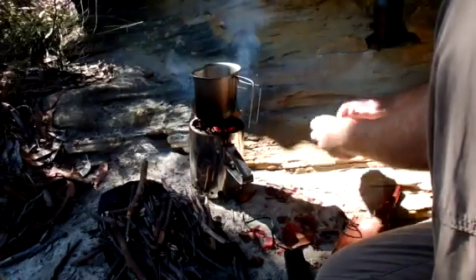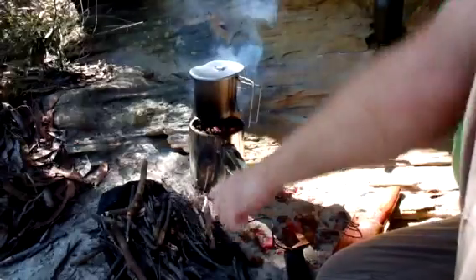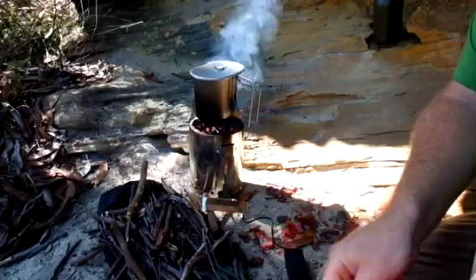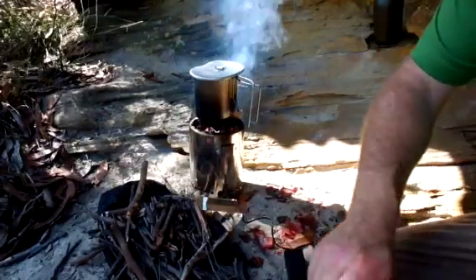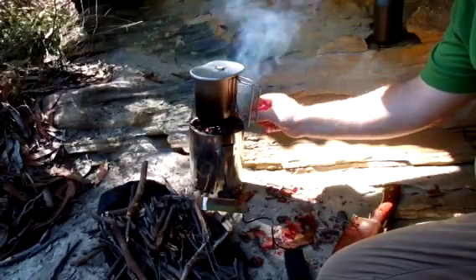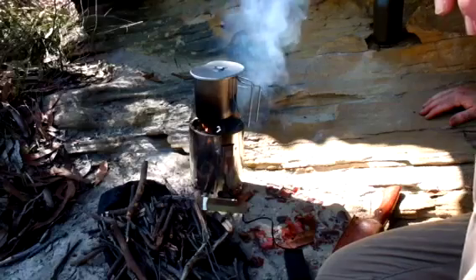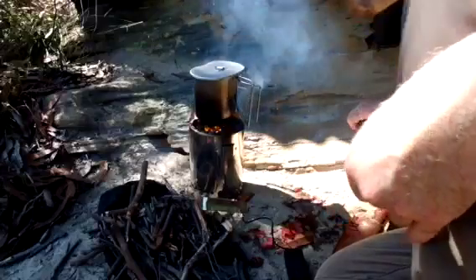This stuff really is kind of wet today, which is not helping. You can just sit here and feed more sticks in. It still hasn't fully fired up yet. When it's going properly you'll see flames coming out of the little holes at the top of the inside — it's kind of doing it. There it goes.